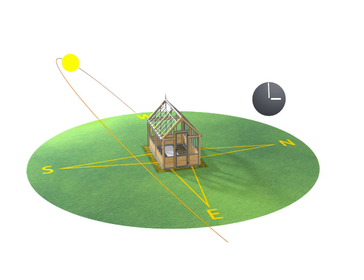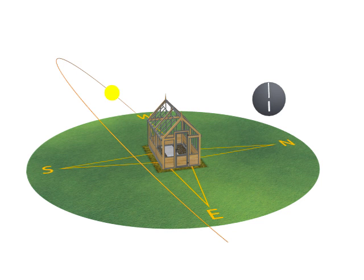If you can't get this orientation, you'll still be able to grow lots of plants that you can't grow without a greenhouse.